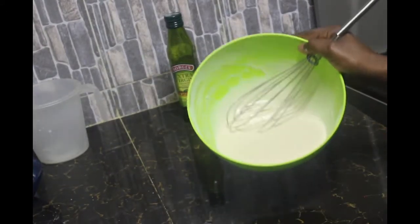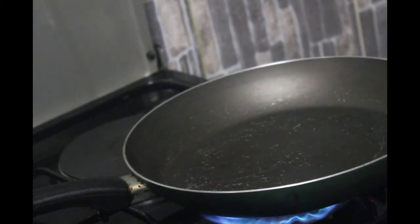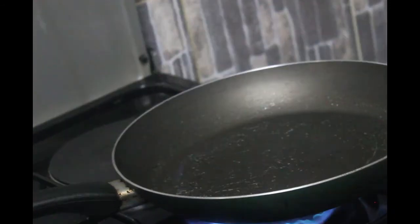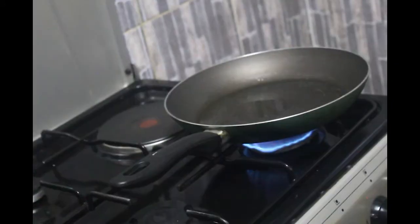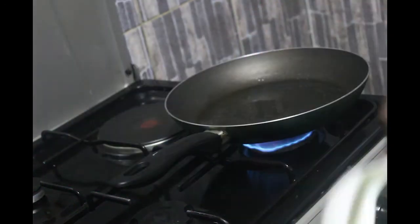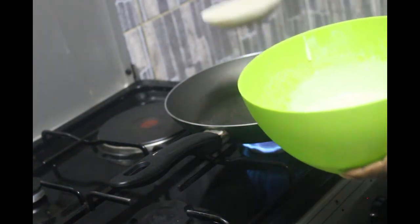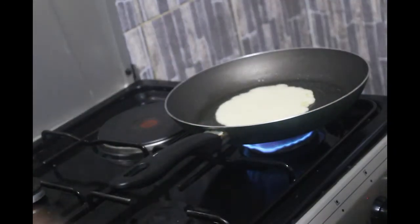Our pancake batter is ready. Our pan is on fire — we're just going to allow it to get hot, then add some oil and get started. If you do not want to use oil when cooking the pancakes, you can use butter or margarine, whichever you prefer. Our pan is hot — it's been about a minute — so I'm going to add some oil. Now I'm going to use this spoon to scoop my batter and add it onto the pan.